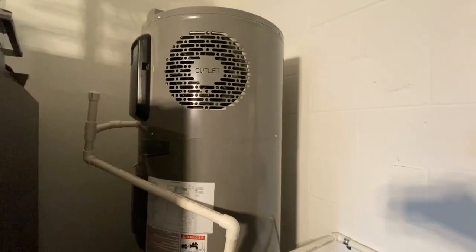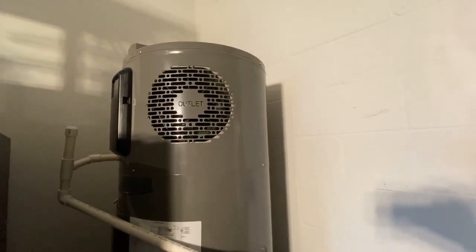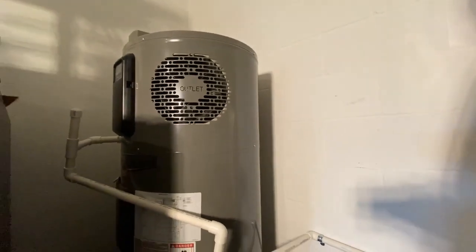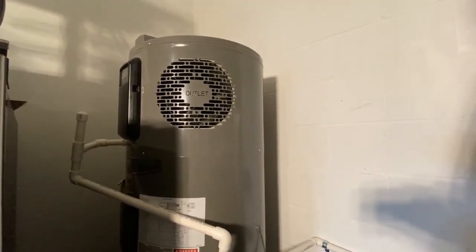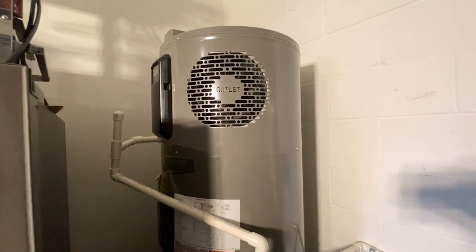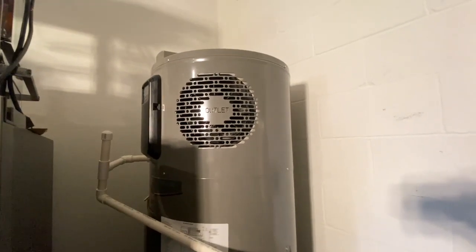We're back with another fix-it video. Today we're in our garage standing next to our hybrid water heater, which is a Performance Platinum Rheem. This unit is just over a year old and it's throwing an error code, shutting down the heat pump — error code 005, a discharge temperature error. We contacted Rheem, called the number on the side of the water heater. They had us put the unit into diagnostic mode, troubleshot, and determined that three thermistors would need to be replaced as a starting point.